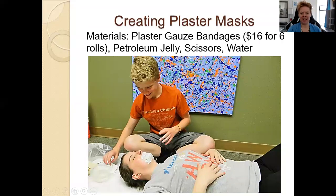Hello, I'm Amanda Ann Gregory, trauma psychotherapist and trainer, and I wanted to share one of my favorite attachment interventions: creating the plaster masks.